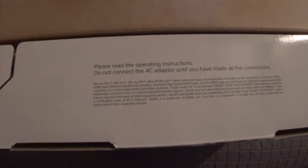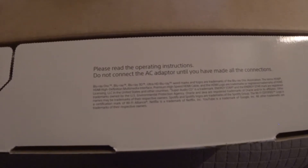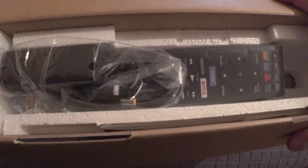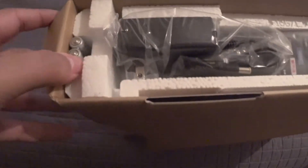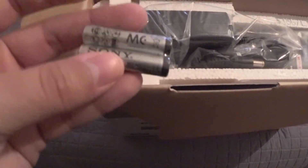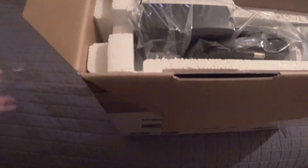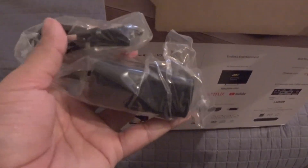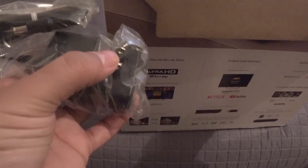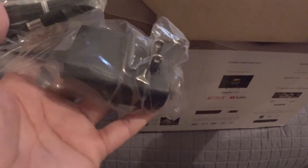Please read the operating instructions — do not connect the AC adapter until you have made all the connections. Noted. The first stuff we see in here: we have some batteries, which are Sony of course — I think they're AAA. On that side we have the AC adapter, which is kind of a big block, but it at least ends in normal two prongs, not three.